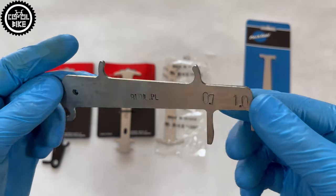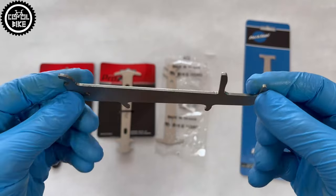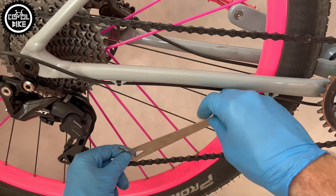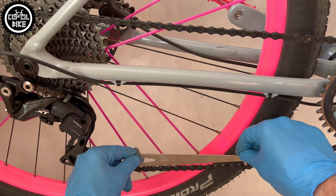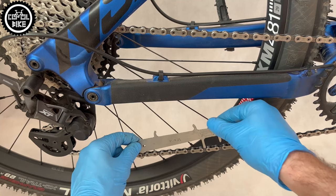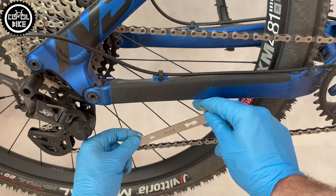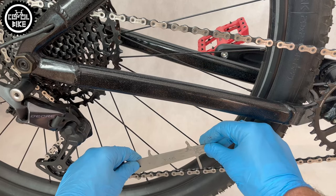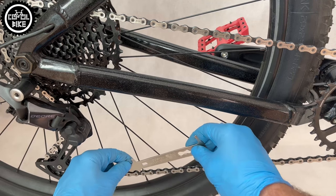The third one is Beetle H001, which has the same scale as Bike Hand. My checker is 7 years old and that's the reason I made this test. It began to show that all my chains are stretched. I contacted the manufacturer, who told me that chain checkers can also wear out, which I didn't know before — so that's also a tip for you.